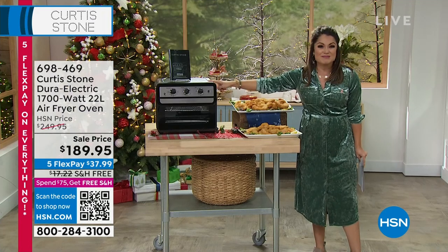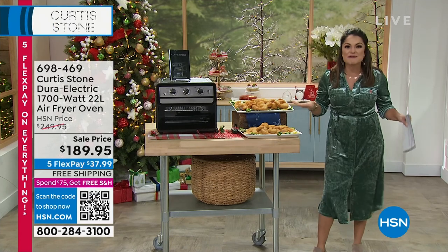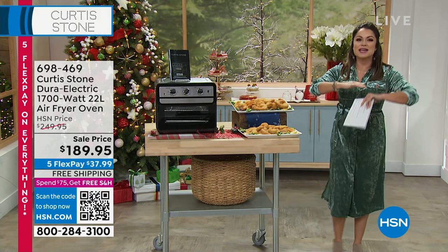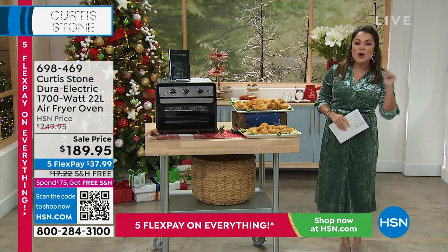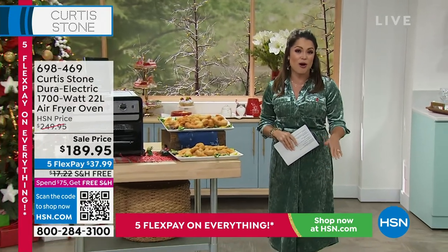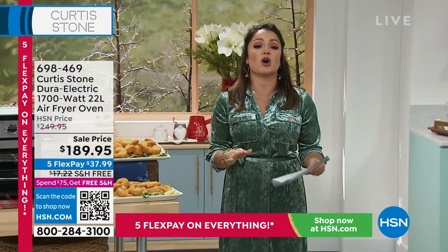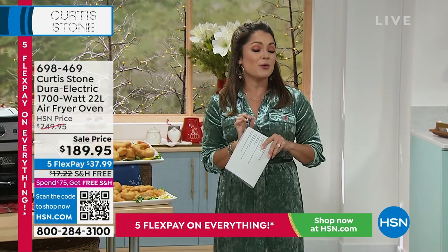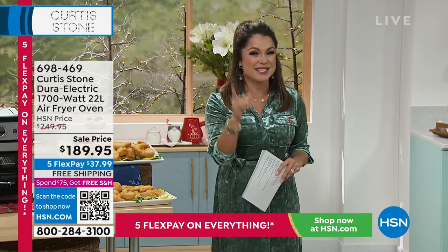It's $60 off with free shipping. We have five flex pay on everything this weekend. So it's definitely the time to get your kitchen ready for the holidays, whether you're the one cooking up a storm or maybe you're looking to gift the foodie in your life. We're going to bring in our best value of the day — the lowest price ever on our annual Holiday Cookware Bakeware set from Curtis Stone. We're down to the final couple hundred. Here's your final presentation.